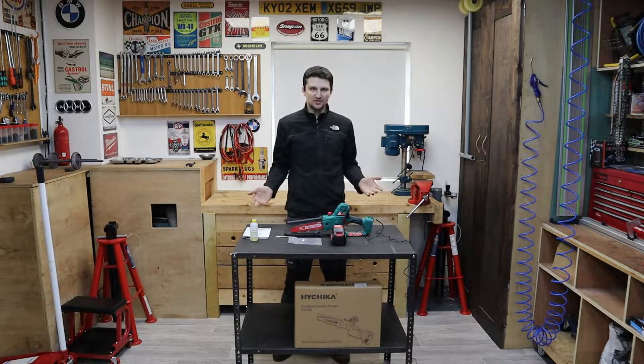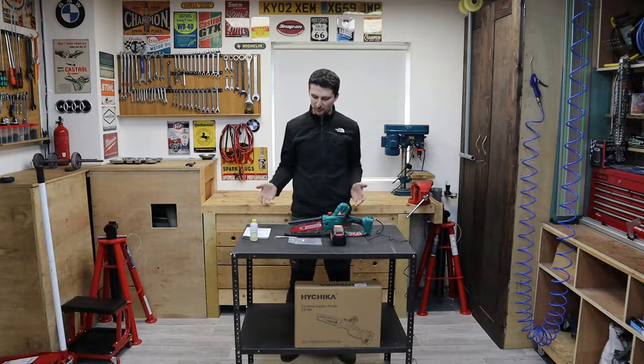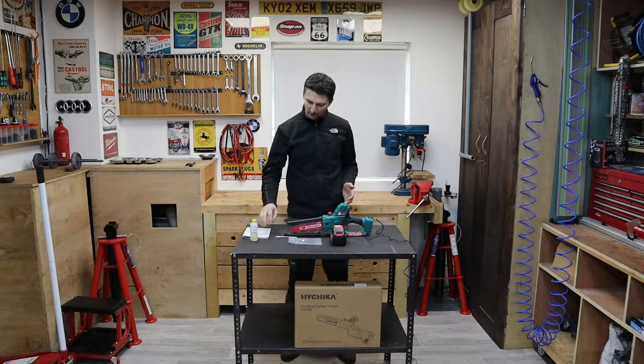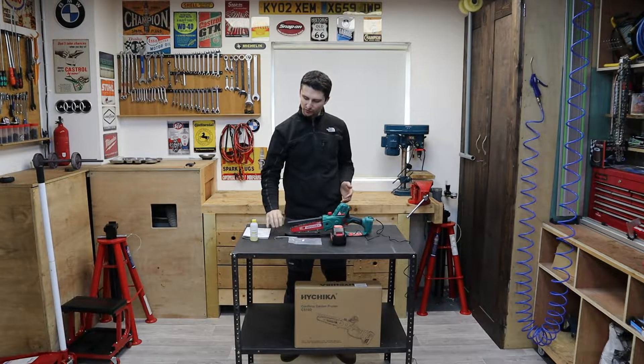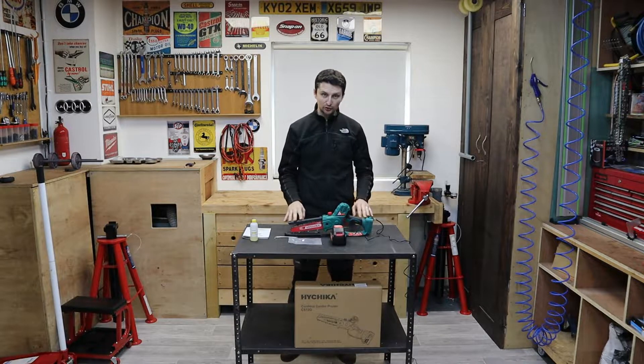So as you can see I've taken everything out of the box — what you see is basically what you get. You have the manual, the allen key with a flat screwdriver, the oil, spare chain, battery, charger, and the tool itself.